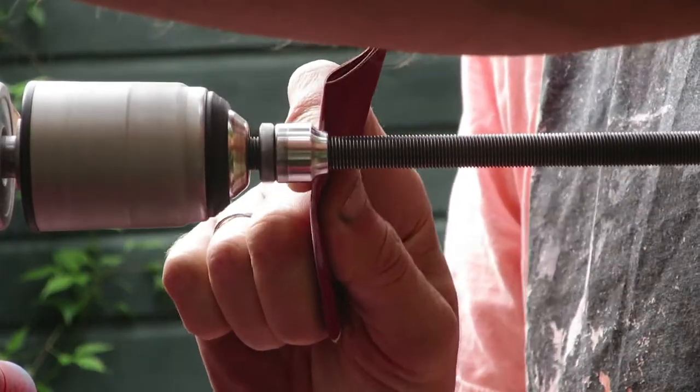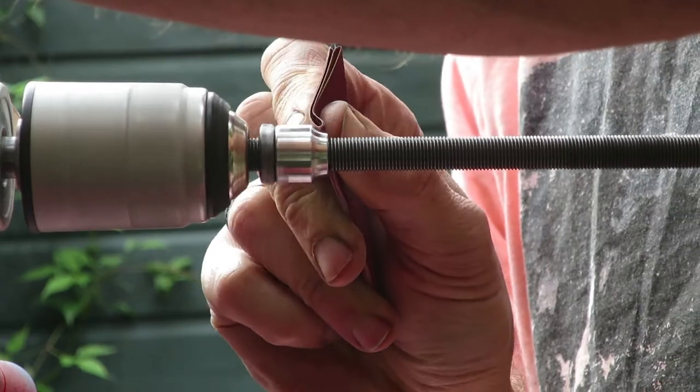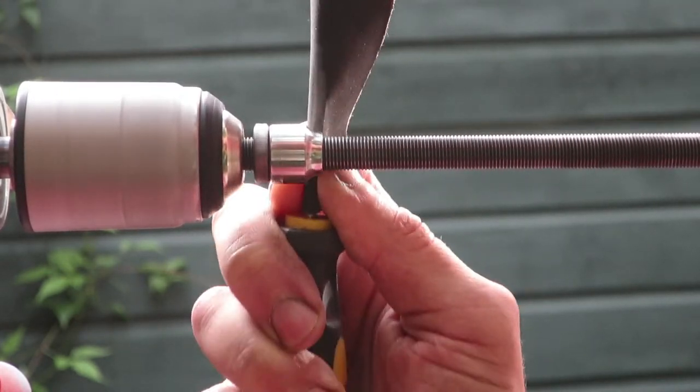You can see that I use my hand so the drill is not on autopilot. If you want to add more pressure you can use a screwdriver to more easily sand it down, and that's it.